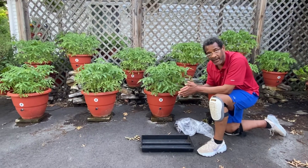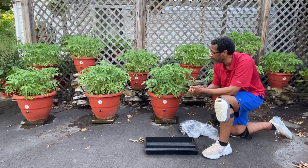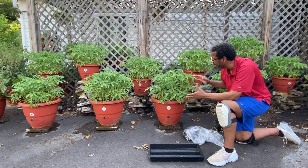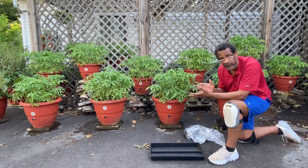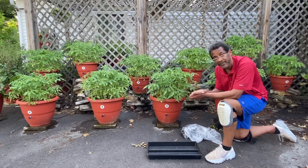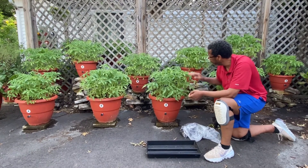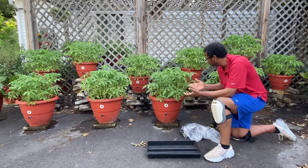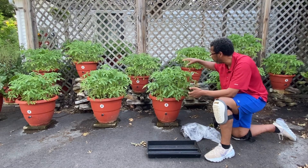Hey guys, what's going on? This is Darrell Addison at TorpedoPot.com, where we make self-growing planters. They grow your food for you without you having to be there. And you're looking at one of our planters that has about, I would say, maybe no less than 20 tomato plants in each one of these planters.